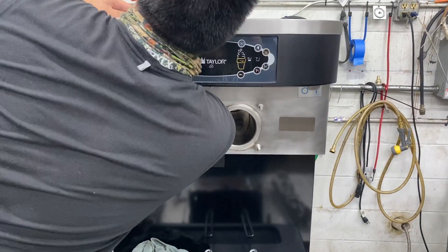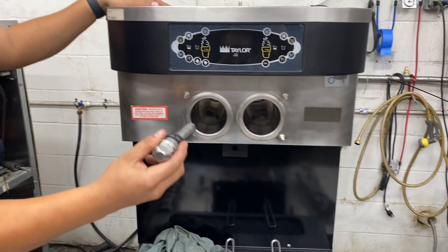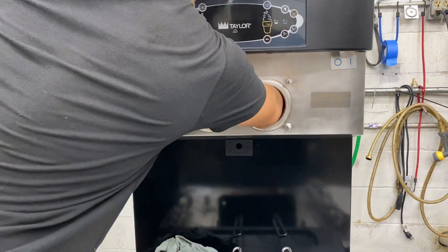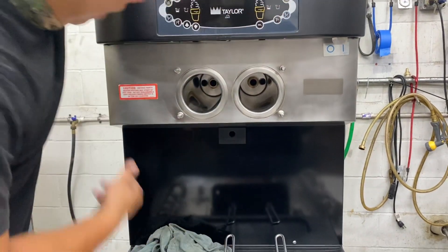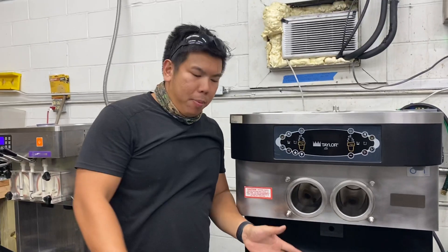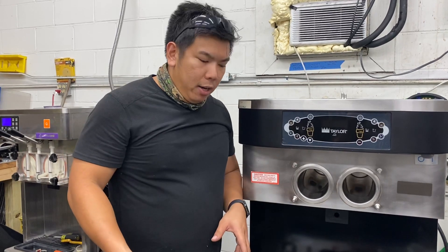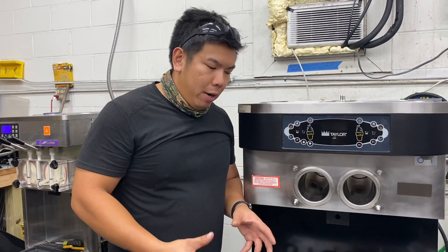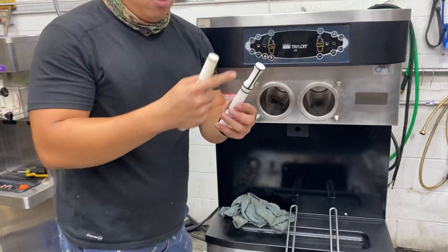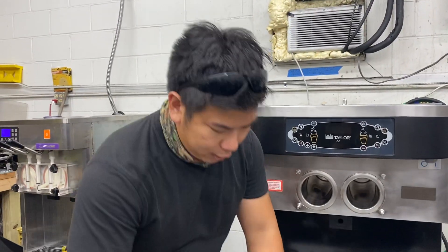The last part you're going to pull out is your beater shaft. Now the whole thing is empty. You're going to have all your parts out — remove all the O-rings, clean everything, sanitize it, let it air dry, and then right before you use it put everything back together again. All the O-rings need to be inspected, re-lubricated, and reassembled properly.